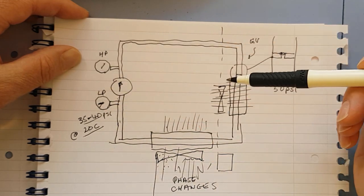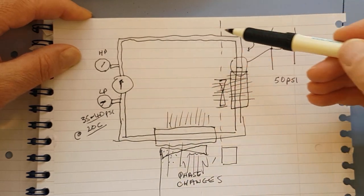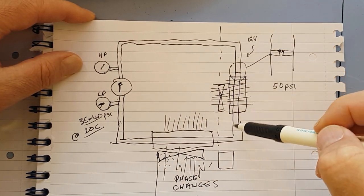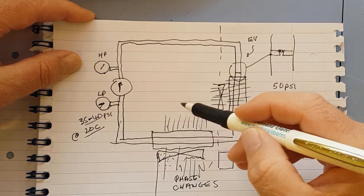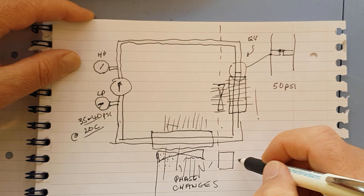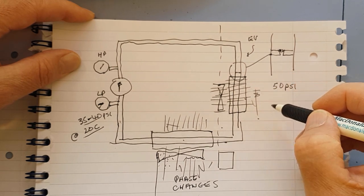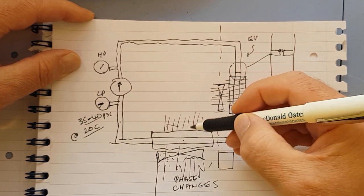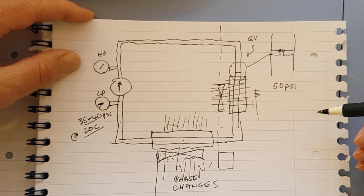So that's how a refrigeration system works - ignoring the dryer and pressure switches - it's a phase change from liquid to gas and gas back to liquid, taking lots of energy. The evaporator takes heat energy from the incoming air to convert refrigerant to gas, making the air cold. The condenser removes energy from the gas to convert it back to liquid. Two phase changes, both requiring lots of energy - that's how refrigeration systems work.